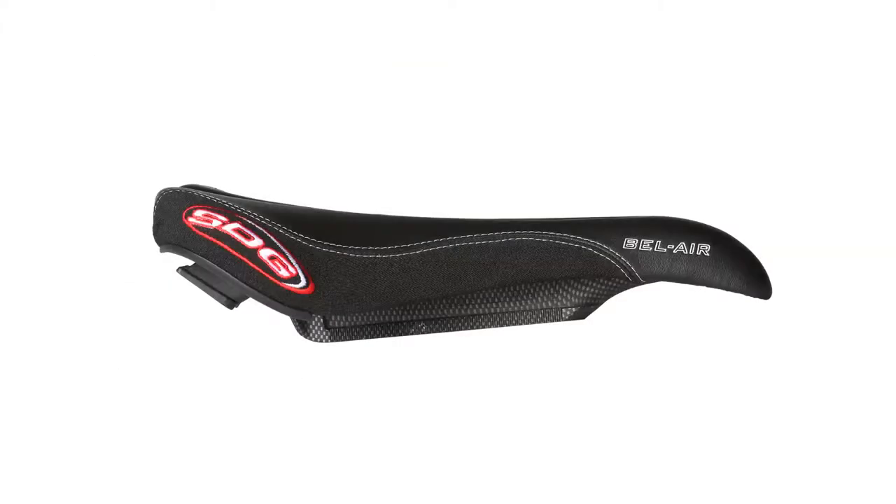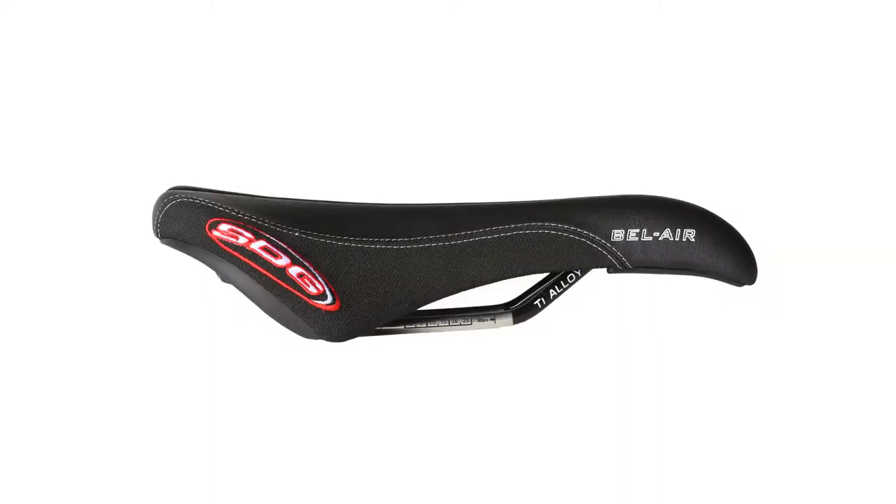The SL is naturally stiff from the solid I-Beam structure. The railed version uses a polypropylene base that allows extra flex on the edges and incorporates a base bridge for stiffness and ideal power transfer.